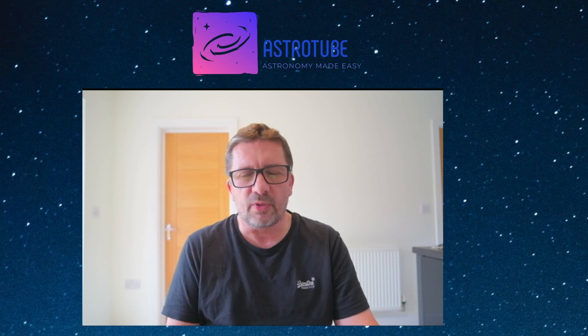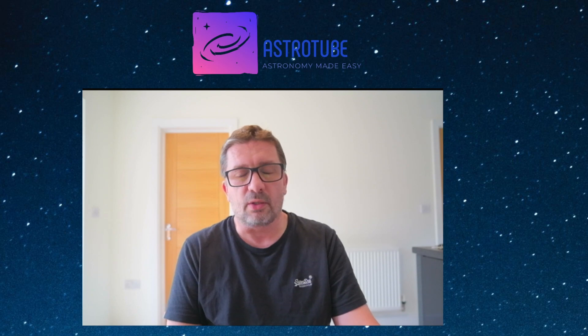Hi guys, I'm the Lazy Tech Man and you're watching AstroTube. Today I wanted to do hopefully a very quick video about putting hardware limit switches on mounts to stop them crushing your scopes. This comes following discussions on the WarpAstro forum about the WD-20, where one of the users had his beautiful Takahashi crushed. So we wondered if there was a way around this, and that's something I'm going to share with you today. Stick around and we'll take a look.